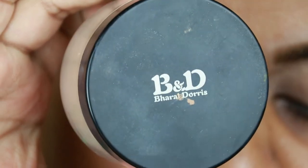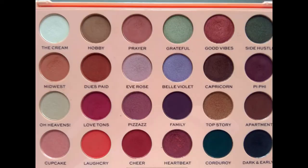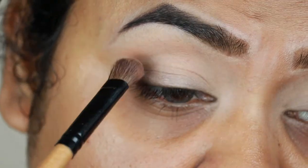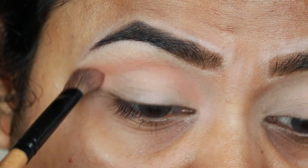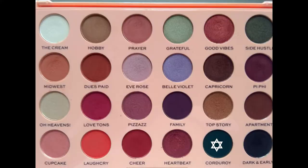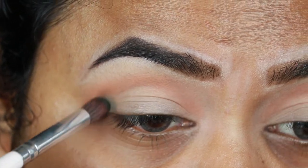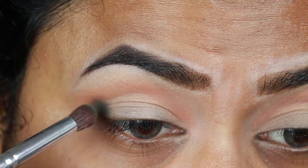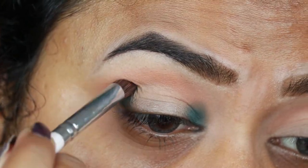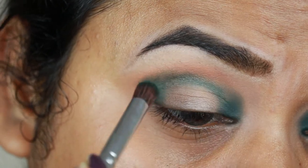Now I'm taking the Varat and Doris loose powder in 07 and slightly setting the primer because I need that tackiness. I'm taking Mid-West from the Makeup Revolution Emily Edits The Wands palette and warming up my crease a bit. I'm also applying the color on my outer V area because I want that blown-out kind of effect. Then I'm taking Corduroy, which is a dark forest green color, and applying it on my outer V area and inner corner as well, then connecting those two corners through my crease.